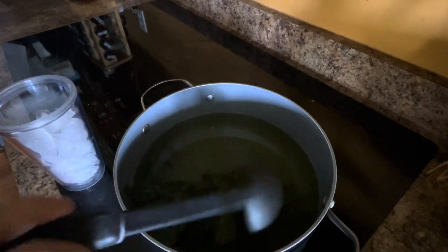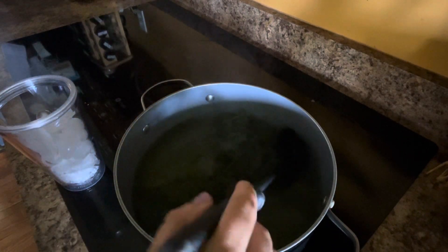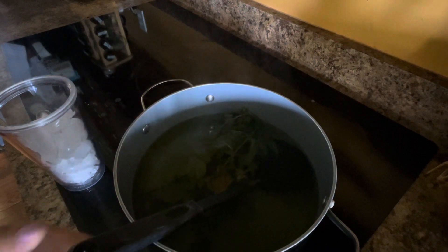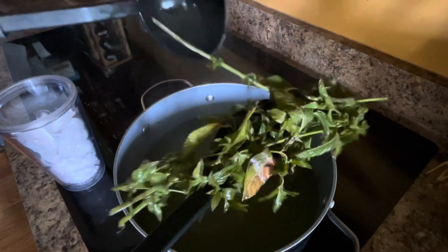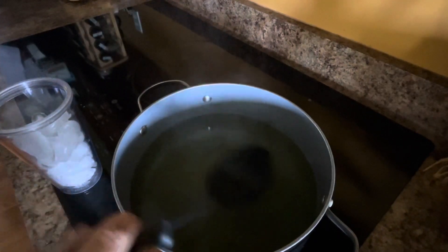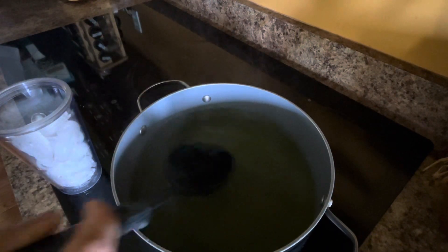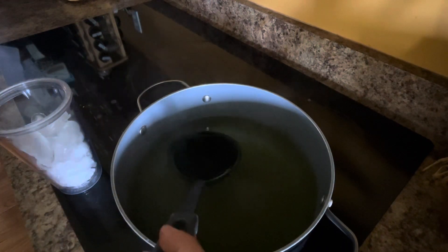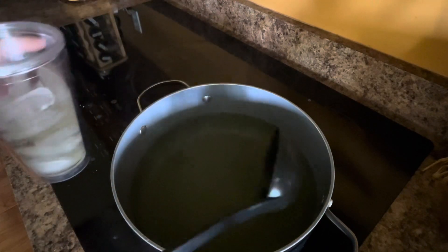Once you're finished steeping your peppermint leaves, you're going to want to remove them and set them aside — they shouldn't fall apart. Stir it up a bit, then ladle it over ice if you want iced mint tea.